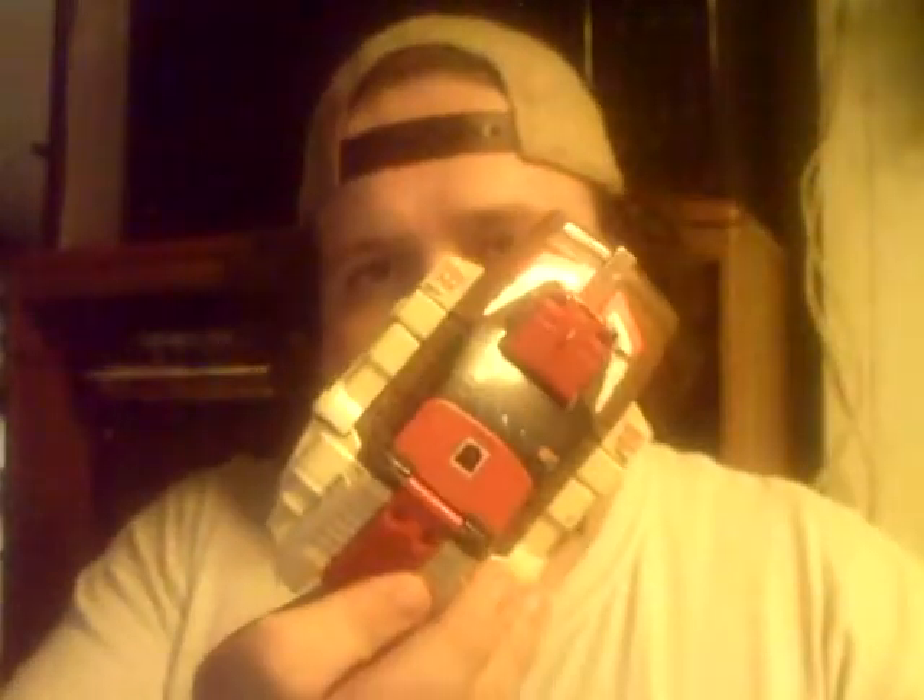Titan Zed here — take two, I had a little screw up the first time I did this review, but I'm back to do some more video review. I'm going to be doing a G1 figure: Chrome Dome. I kind of prefer the Japanese headmaster version — this is the transector body. Does have both guns, and both guns do fit on the top in guard mode.